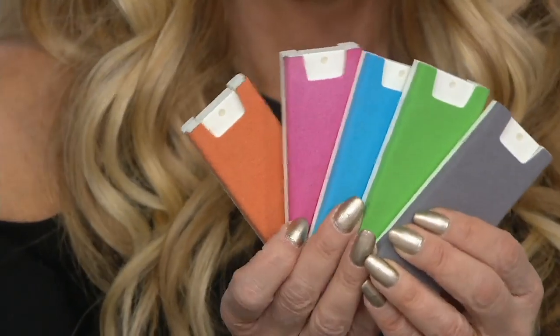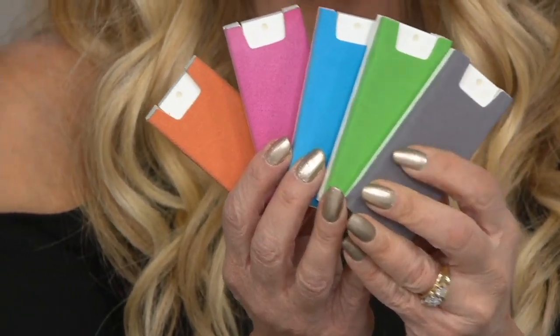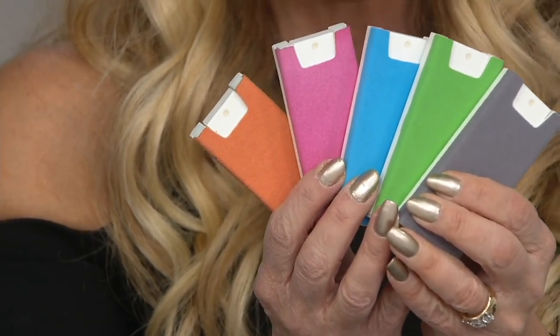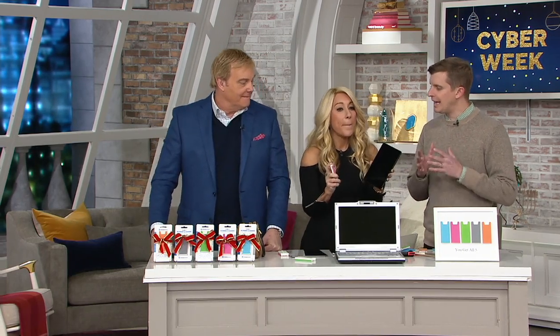You get all five, 150 sprays each, lightweight, really nice chamois cloth on the front. Fun to use like an eraser. I find not only do I use it on my cell phone constantly, but I have a huge monitor at my desk that's always dusty and getting gross — all I do is take it out, a few spritzes, and you don't have to worry. It's safe for all monitors, all screens — monitors, phones, glasses. Two-in-one spray and chamois cloth.